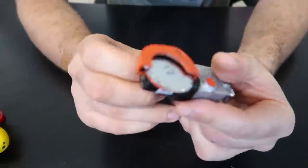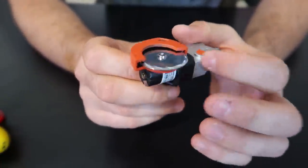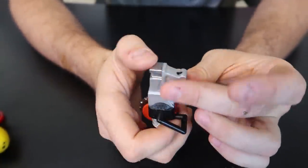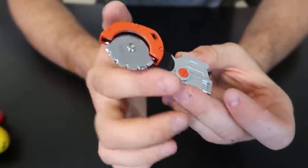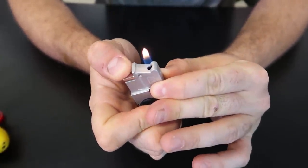This one is pretty awesome — a little tool, one of those concrete drill things or whatever they're called. I like how it's functional — it actually spins — and it's a lighter too. That could be a really cool present for one of those people who's a construction worker. Pretty awesome.